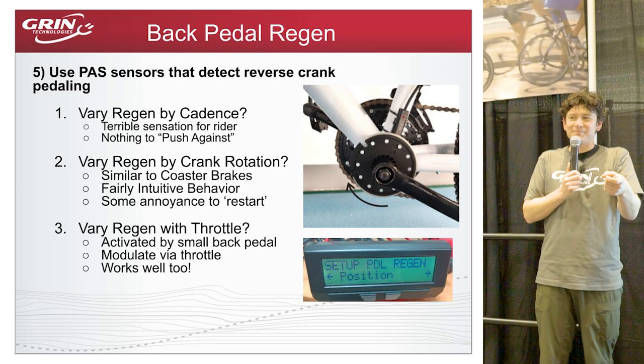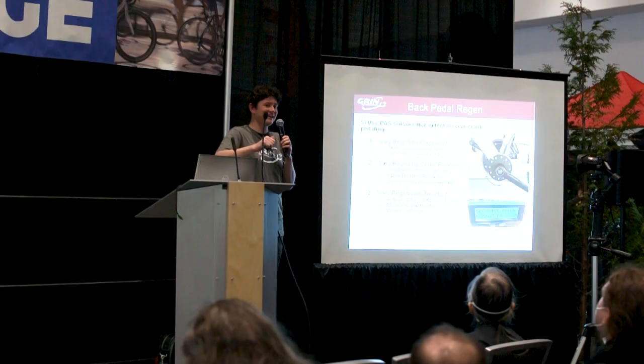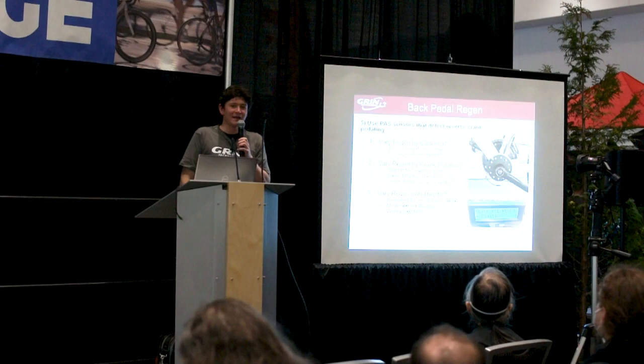A combined version also works well: backward pedaling triggers regen mode, but then your throttle controls the braking intensity. Pedal forward again and it exits regen mode and returns to power mode. I'm excited to see more of this, especially given the growing number of bikes running without throttles as pure pedelec e-bikes become more popular.